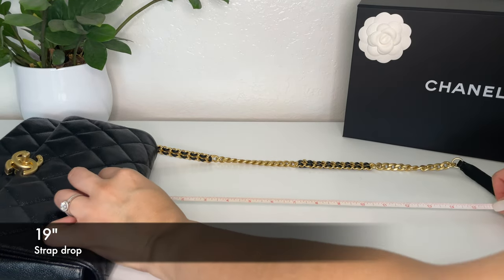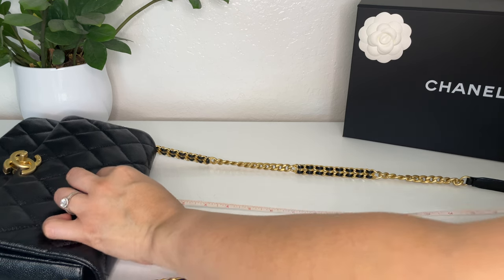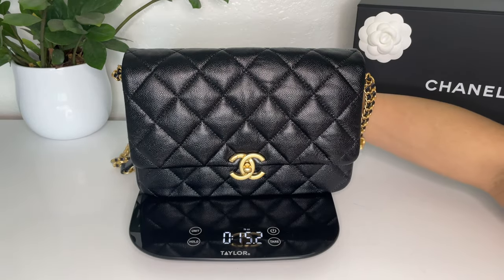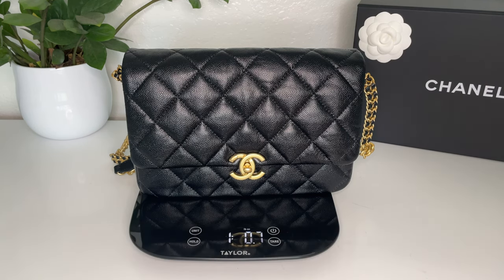The strap drop on this bag is 19 inches. The bag along with the chain weighs one pound and almost one ounce.